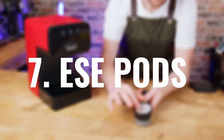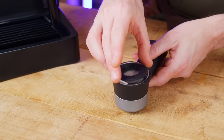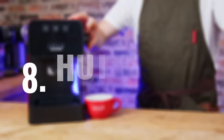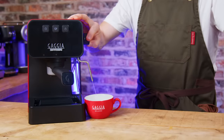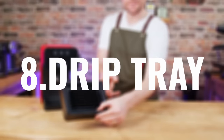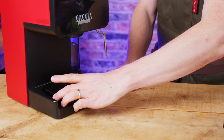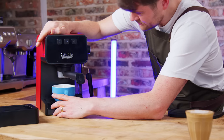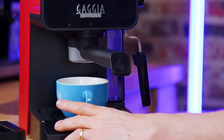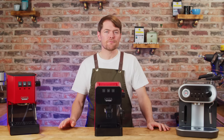ESE pods: for anyone who wants to use ESE pods it's really simple — just use the basket and drop the adapter piece on top of the pod. Hot water: it'll dispense hot water via the steam wand just by opening the steam knob without pressing the steam button. Drip tray: slide out the chunky drip tray and you have more space for bigger cups or brew scales. I really like the look and feel of it — it's made in Italy and I think it shows. Most cheap machines look and feel a bit thrown together, a little rough around the edges. This doesn't.